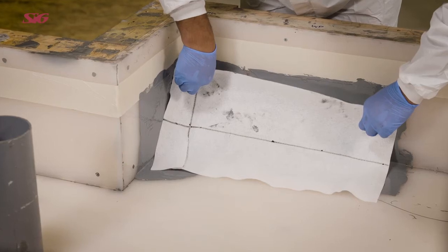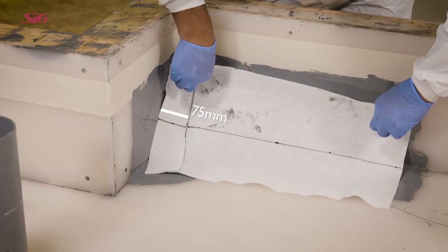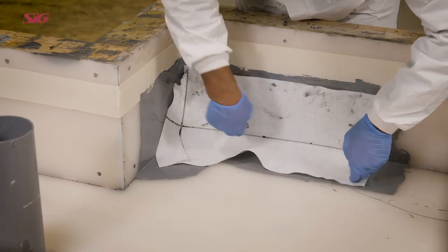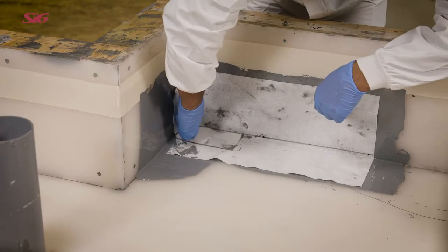Cut a second piece of fabric to a length that extends 75 millimeters around the corner and make a cut 100 millimeters long from the edge of the fabric. Place the second piece of fabric into the coating, pressing into the angle at the base and return the fabric around the corner.